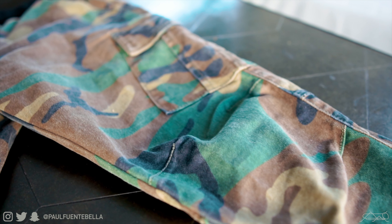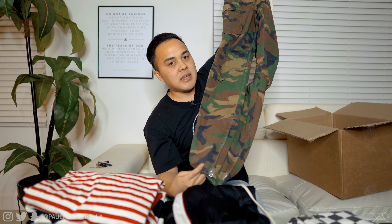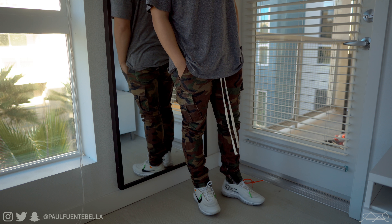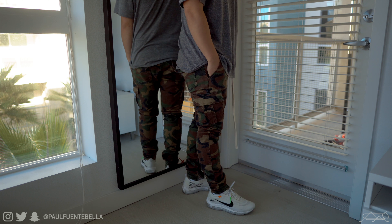Next up we have the camo cargo pants. Comment below if you guys already own the cargos — they are amazing. It's very seldom that I really harp on certain items, but the cargo pants are an absolute must. The olive color, the black color — I have both and I love them. I wear a size small since they run a little longer, but if you're on the taller side go true to size. Starting at the knees, you have the cargo pockets, a very high quality elastic waistband, extended drawstrings, and the taper is awesome. I'm a huge fan.